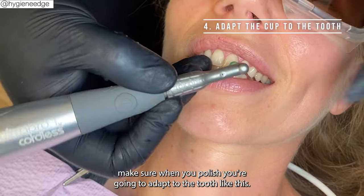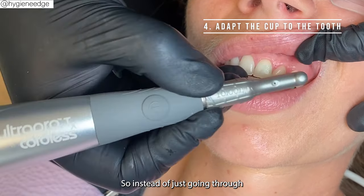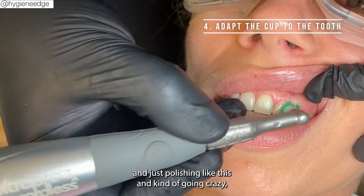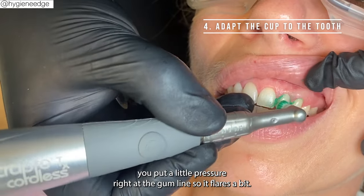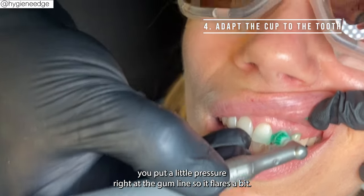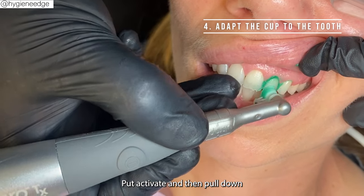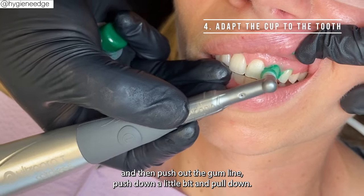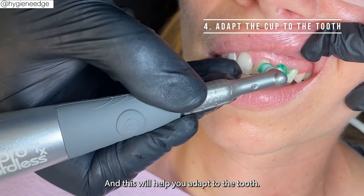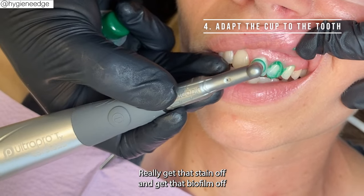Tip number four: make sure when you polish, you're adapting to the tooth. Instead of just going crazy with it, put a little pressure right at the gum line so the cup flares a bit, then activate and pull down. Push at the gum line, push down a little bit, and pull down. This helps you adapt to the tooth, really get that stain off.